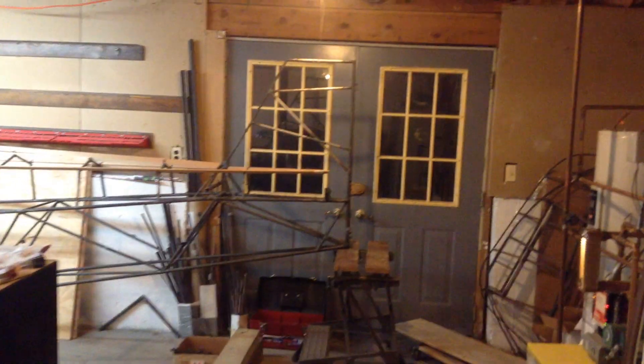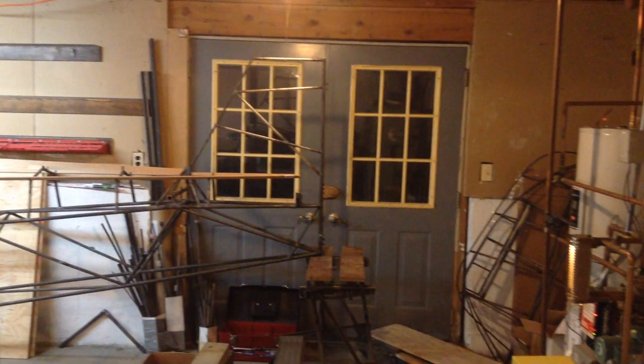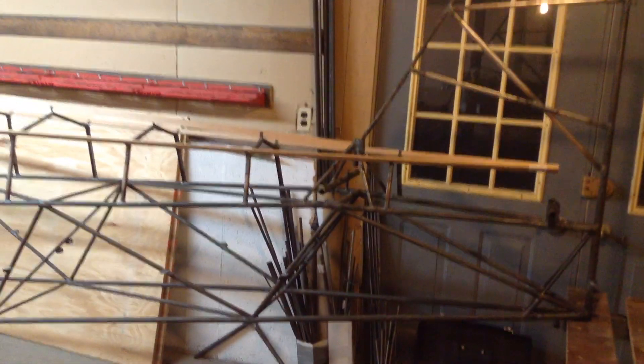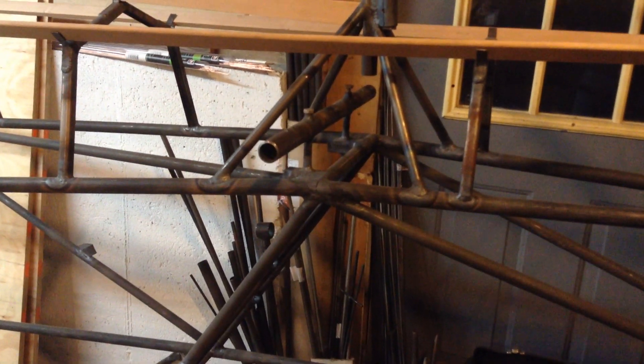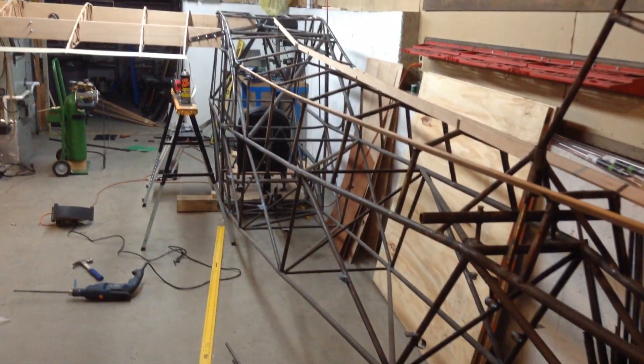Horizontal stab — which will be fixed, unlike the original J3 that has a movable stab. In case you were wondering how the plane was going to get out of my basement, I've measured and it'll slide right out that door into the backyard. There's where normally a jack screw would be, but per the plans I'm going with a fixed stab. There's the tail post. The fuselage has been all gas welded.